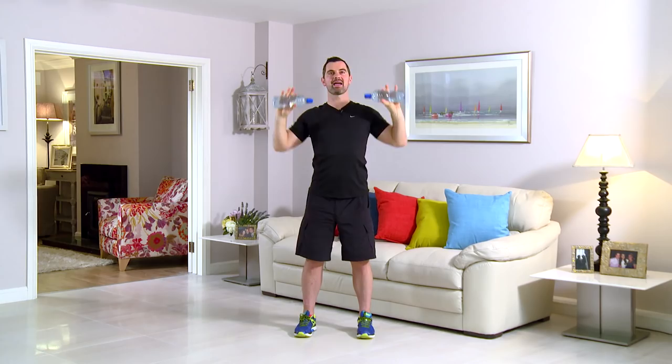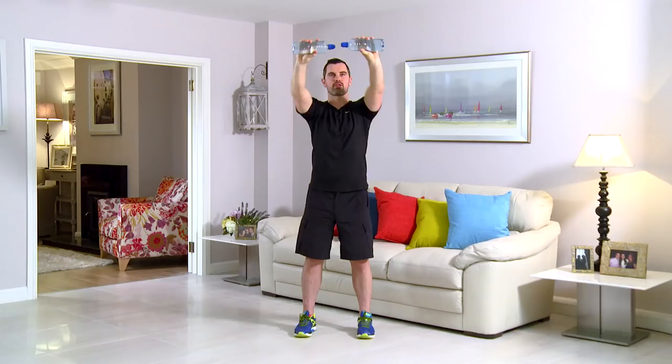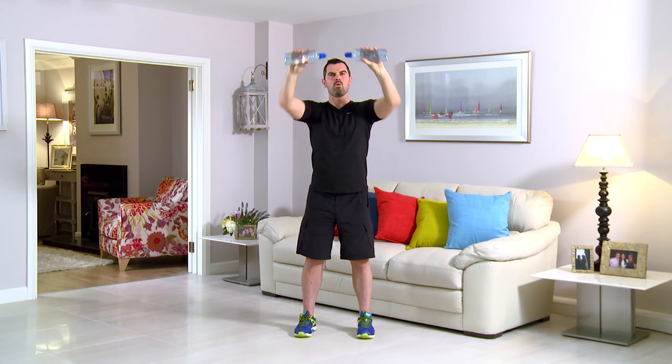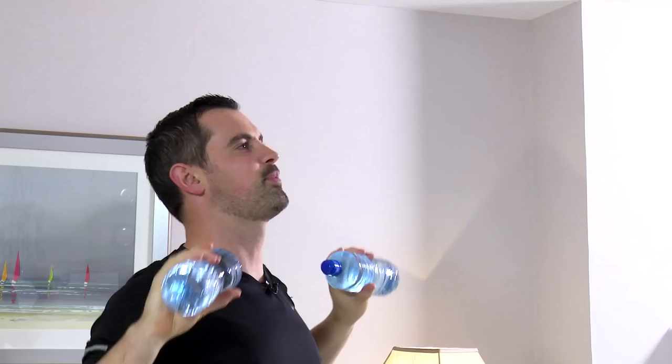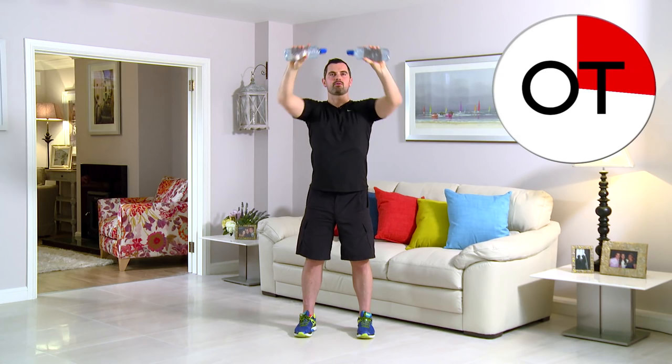Breathing in on the way back and out on the way out. Keep it working — you're 30 seconds in. Really straight, really tall, don't lean back. Remember, you want to get results? You've got to put the efforts in — if you're taking it easy, it ain't going to happen. Brilliant work, keep going. 45 seconds gone, you're nearly there. Ten, nine, eight, seven — come on, keep it going — six, five, four, three, two more, two, and one. Take a breather. Well done.